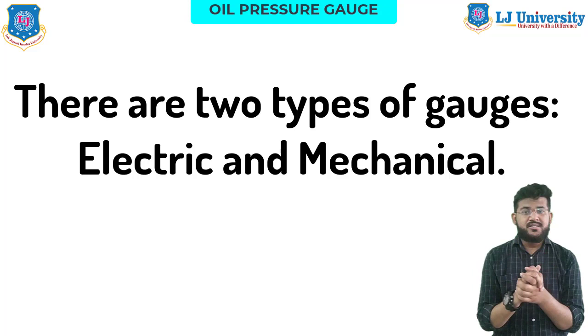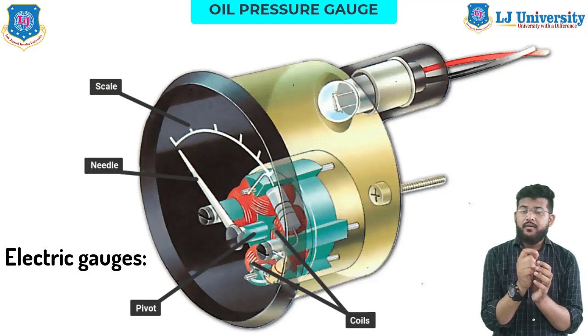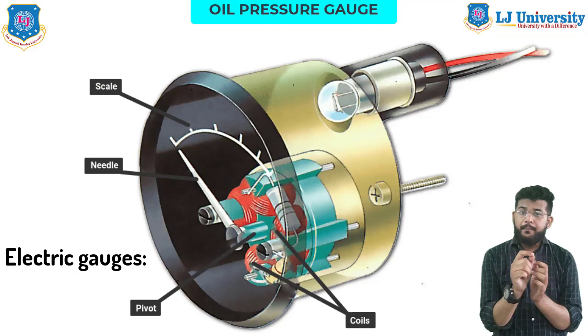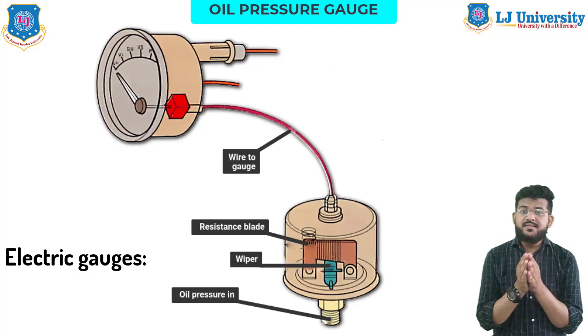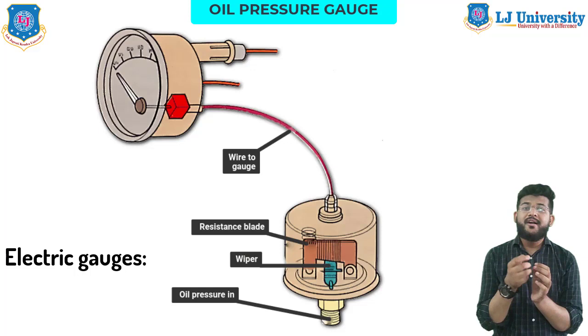First is the electric oil pressure gauge. Most modern cars have electric oil pressure gauges. The power for the electric gauge is supplied from one of the many wires stashed behind your vehicle's dashboard. A current flows through the coil and measures the resistance in the instrument's return wire. This resistance corresponds to the oil pressure. Electric gauges are typically easier to integrate into modern circuits, which is one reason why they are installed in the majority of newer cars.